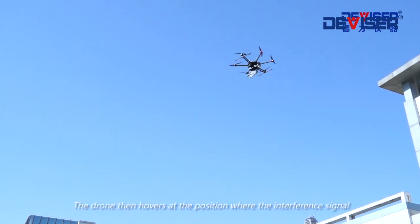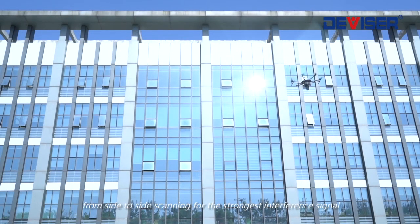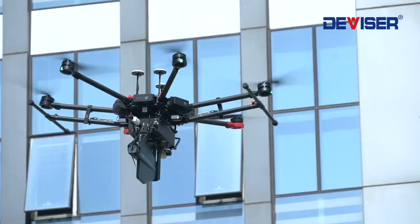The drone then hovers at the position where the interference signal is strongest, and the pilot flies the drone horizontally from side to side scanning for the strongest interference signal, and uses the interference analysis feature of the iPad to identify the building where the interference is coming from.